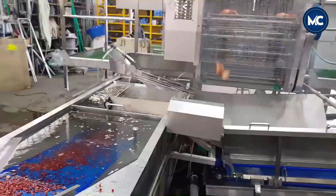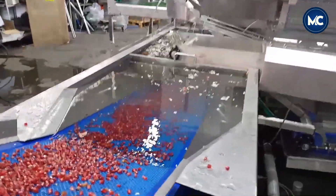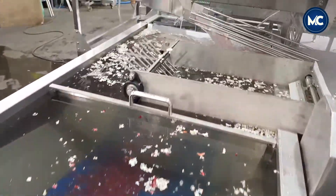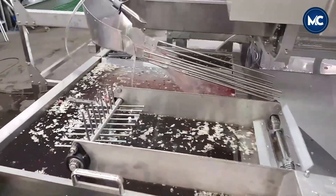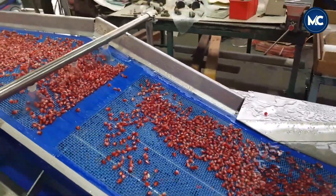After peeling, the pomegranates move to the chopping stage where precision is key. The arils are separated from the inedible membrane, ensuring that only the juicy and flavorful seeds are retained. This separation is often done using equipment designed to minimize damage to the seeds, maximizing the yield of intact arils.